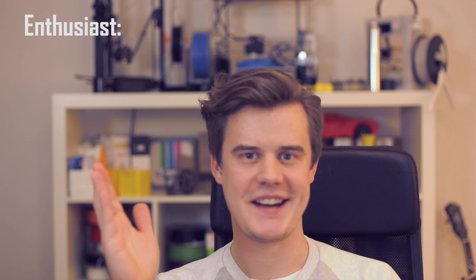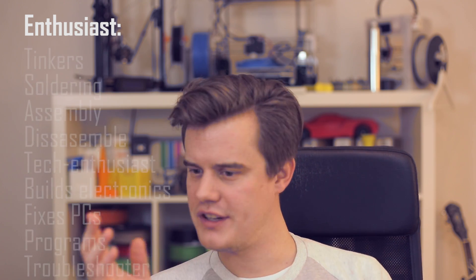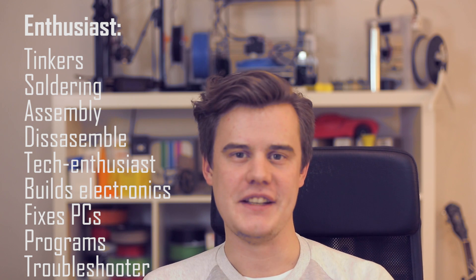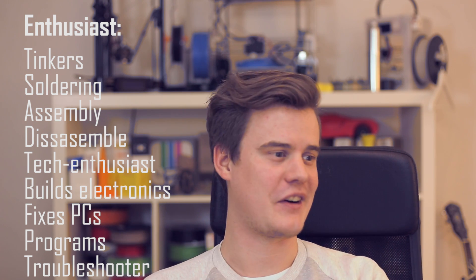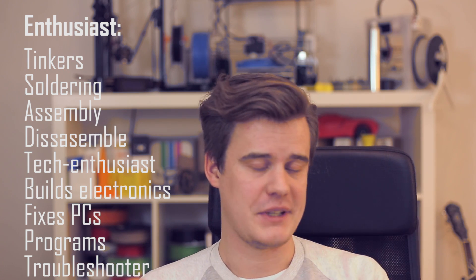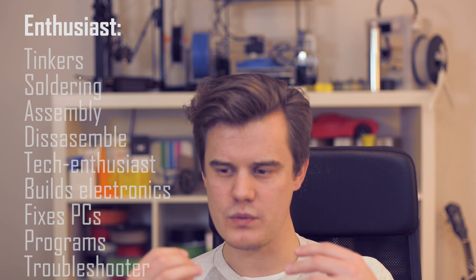Before we start, you really should categorize the person — or yourself — that you are getting the printer for. On one side you have the tinkerers: the electronic, mechanic engineers and really hands-on people that want to experience everything from building the machine to getting it to work, optimizing it, and squeezing out everything possible. They are the guys that fix everything at your office, solving the internet, building their own computers, soldering stuff, and just creating a lot of cool electronic and mechanical parts.